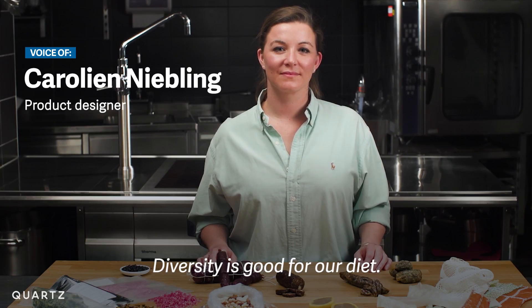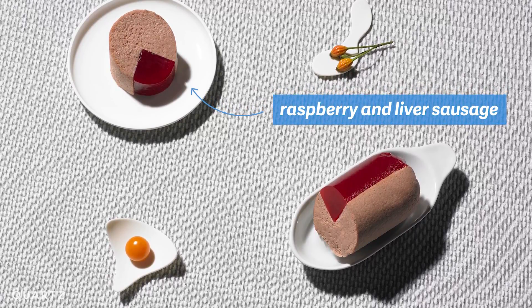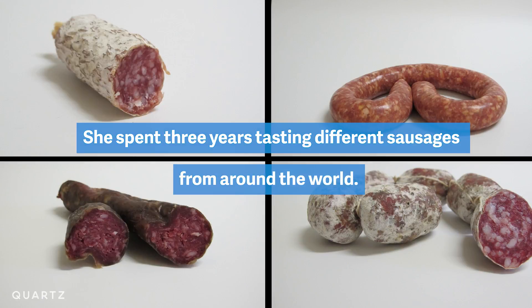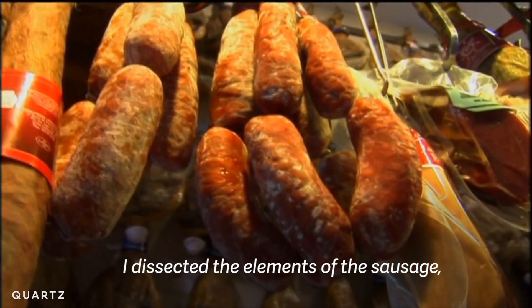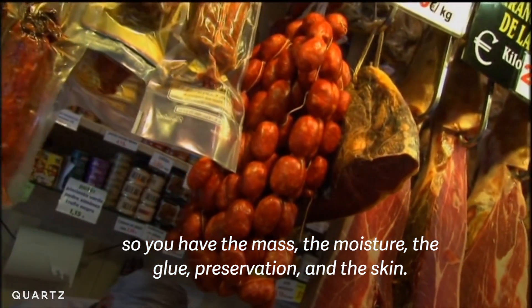Diversity is good for our diets. I dissected the elements of the sausage: you have the mass, the moisture, the glue, preservation, and the skin.